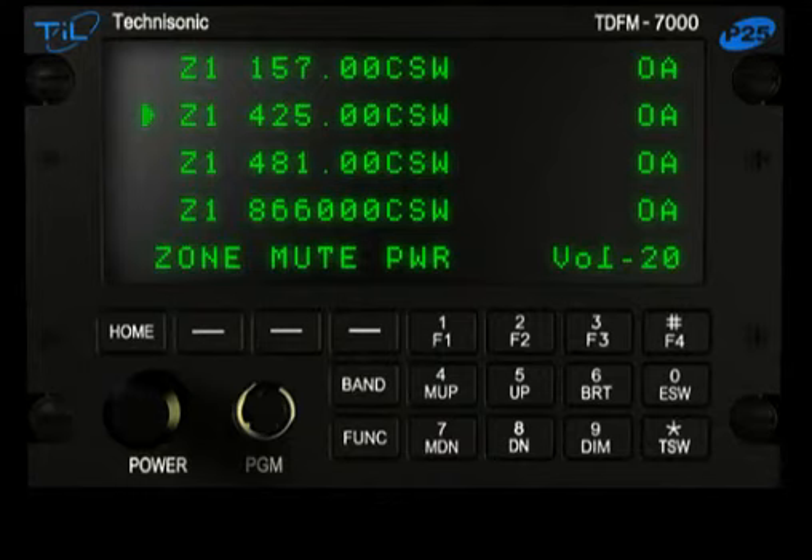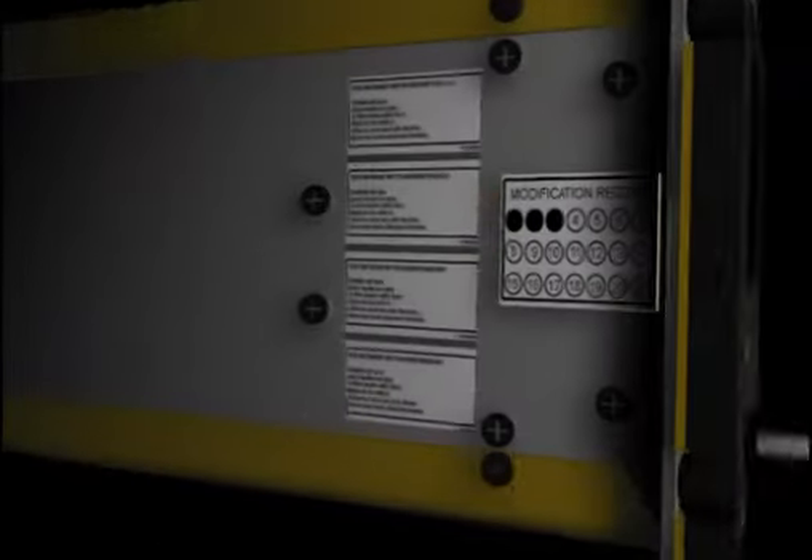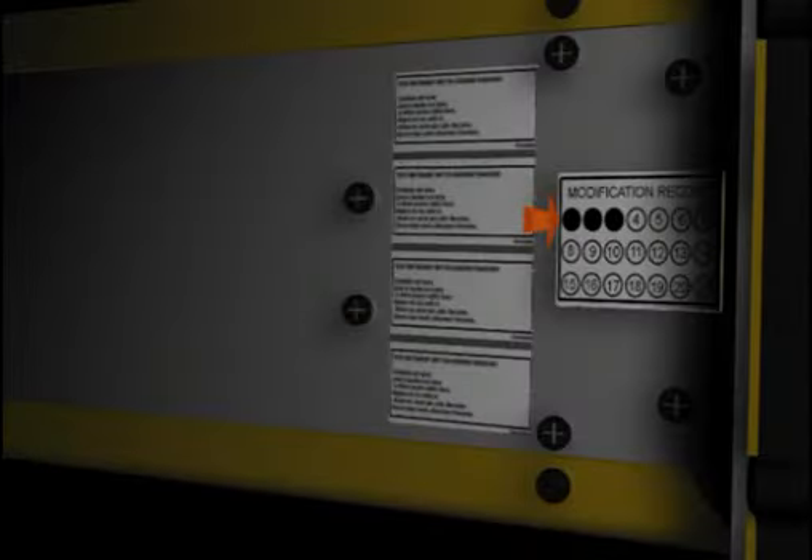Note: Simplex repeat and message record features are only available on TDF-M7000 radios equipped with the enhanced MCU board hardware. These radios can be identified by having the number 3 marked on the modification label on the left-hand side of the radio.